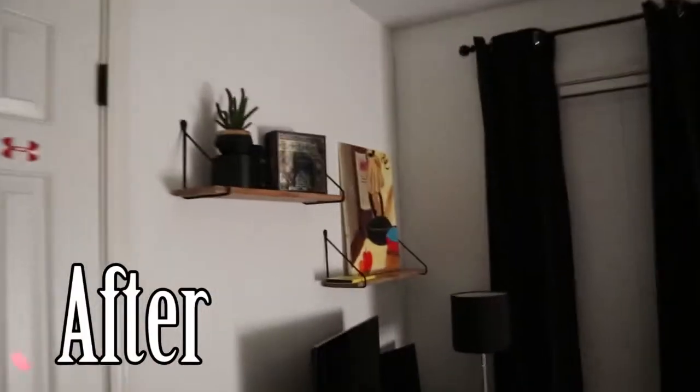Here's a little before and after of the room. We got some shelf action over here, we got a little picture frame mirrors up on the wall, but most importantly look at this guy.